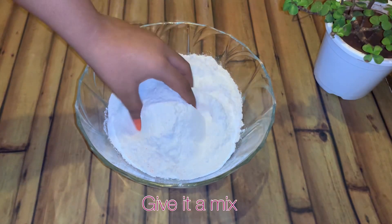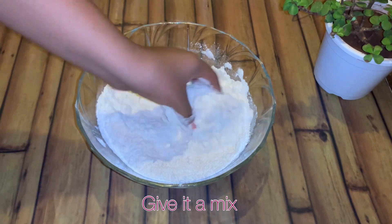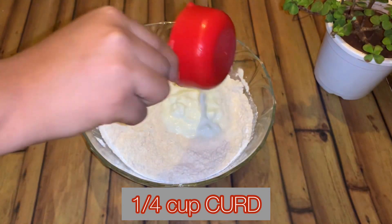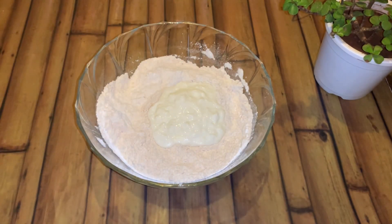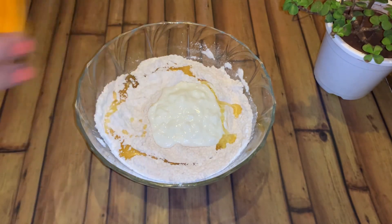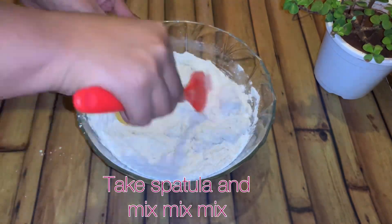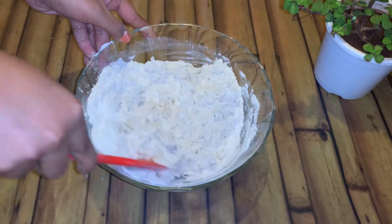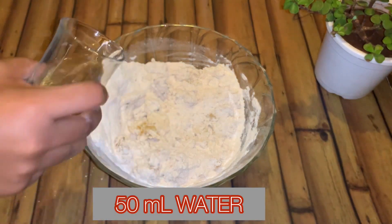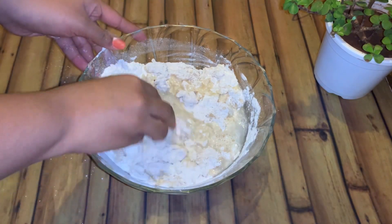After that, just give it a good mix. Then it's time to add in one-fourth cup of curd and 2 tablespoons of oil. Take a spatula and give it a good mix. Once you see the lumps that are formed, take out the spatula and add around 50 ml of water. You can also adjust the quantity of water according to the dough formation.